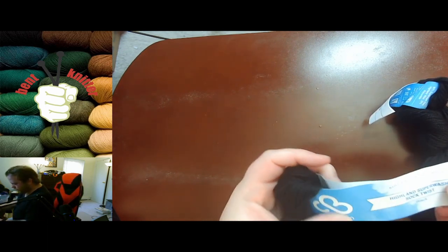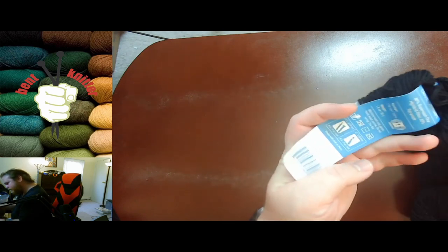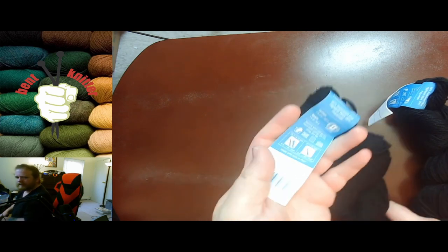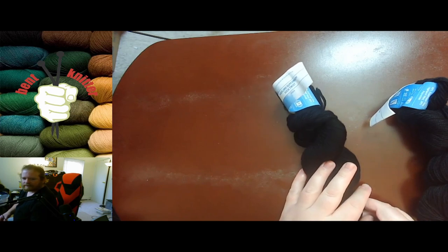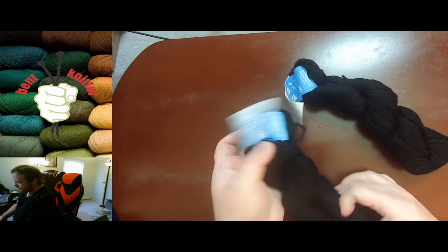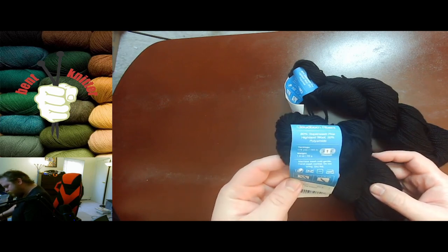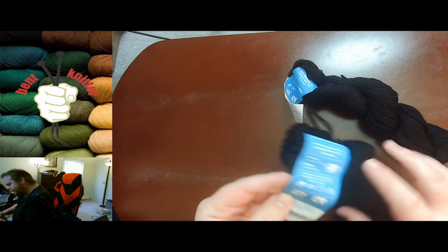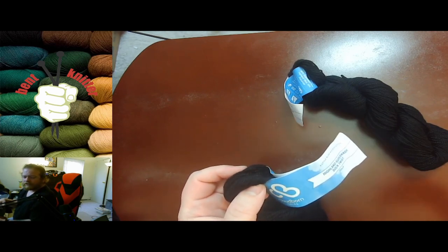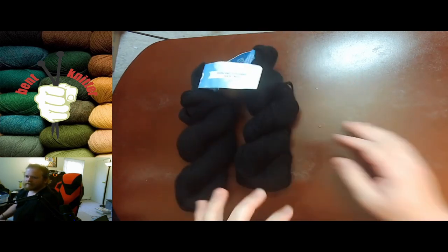We are starting off with this Highland Superwash Sock Twist. I believe I'm going to be making this into a hat — yeah, a hat for a co-worker. I might actually make two or three because hats, as we all know, don't take up tons of yarn, and also they're super quick and easy. This is 178 yards, superwash wool. I will put all the descriptions of the yarn in the description below so that way, in case you're interested, y'all can take a look at it, and if you have any questions you can always leave comments and I will respond to them.